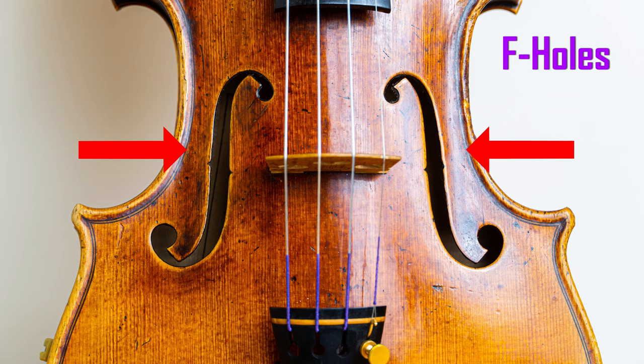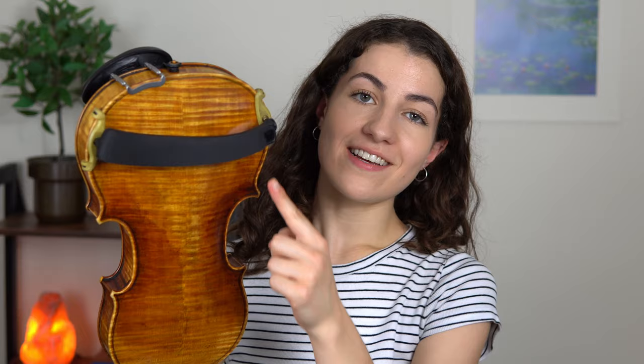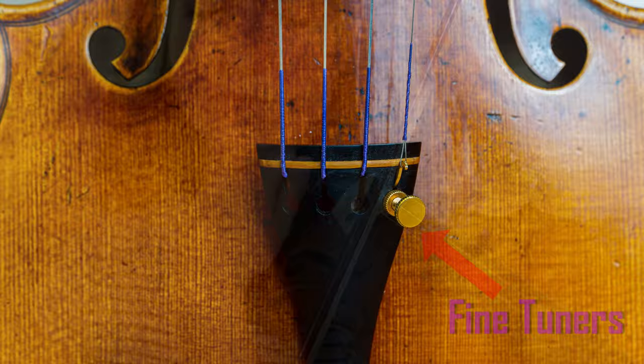The F holes are where the sound comes out and travels to you. This is the chin rest, and this is where we rest our jawbone. This is the shoulder rest — not all violinists use one, but it can really help to give you more stability and comfort when you play. The tailpiece is where the bottom of your strings are anchored to the violin, and the tailpiece also holds our fine tuners, which can help us make very small adjustments to the tuning of our strings.